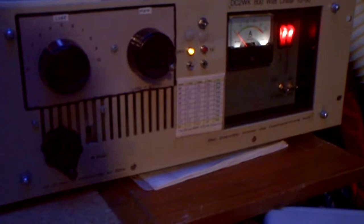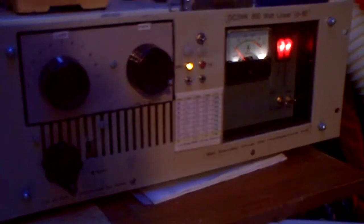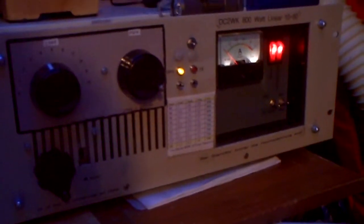We are here on the 2000 watt era. So we are around 300 milliamps. And since the current limiter is active, it's not possible to go with these tubes over 400 milliamps.